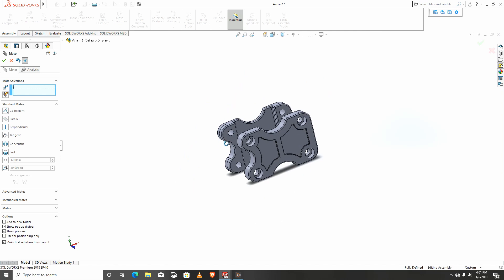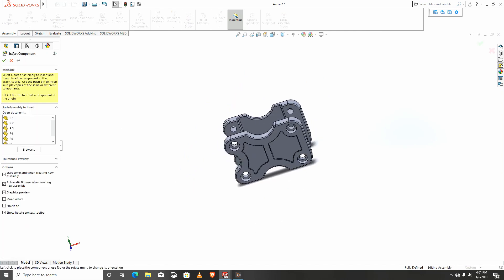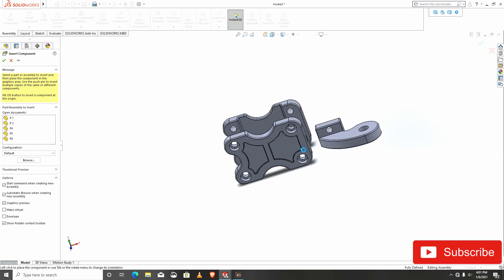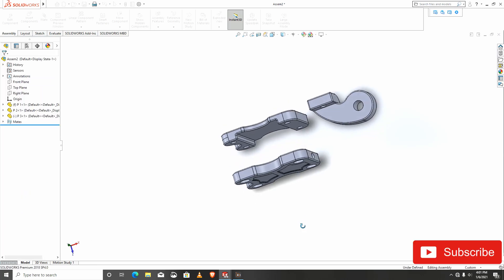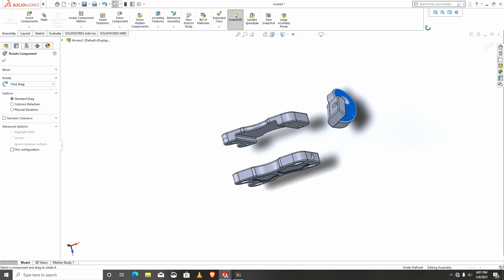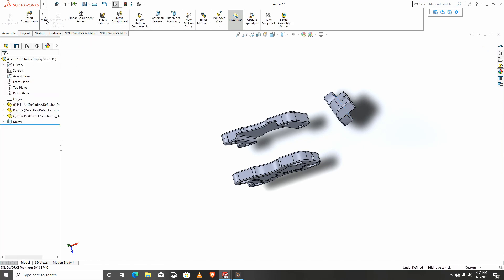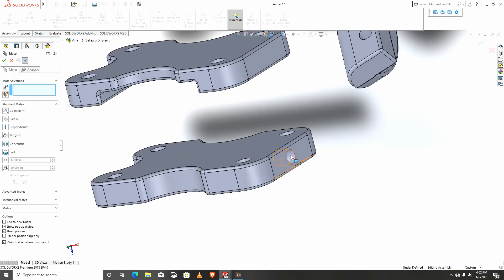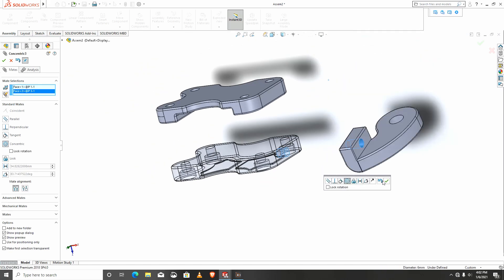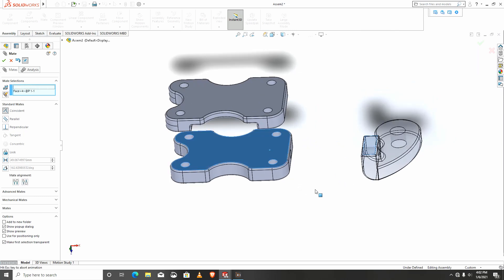We import the next part, p3. I would like to rotate p3 a bit. Let's mate again — this face to that face, and this face to that face.